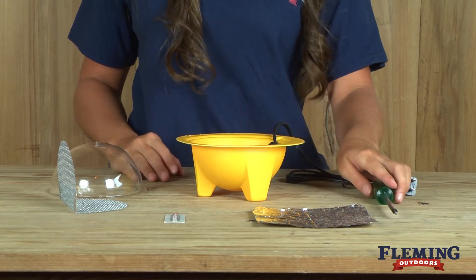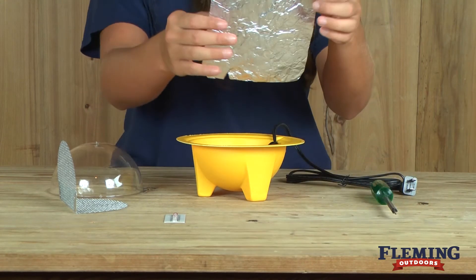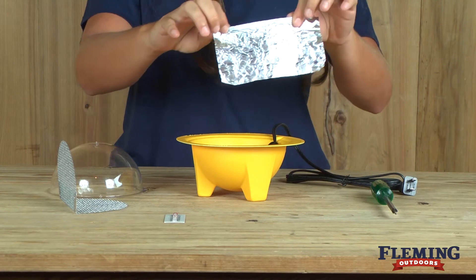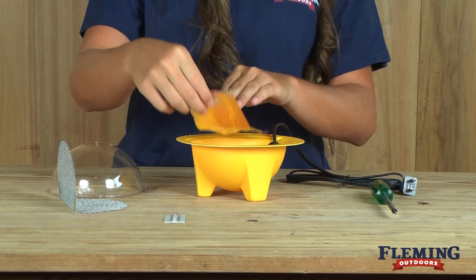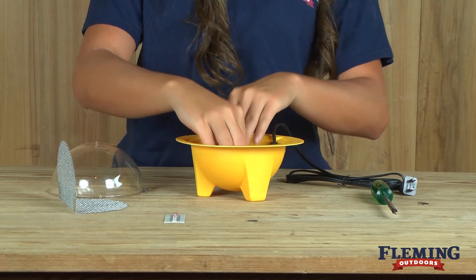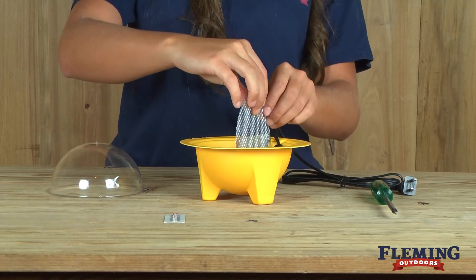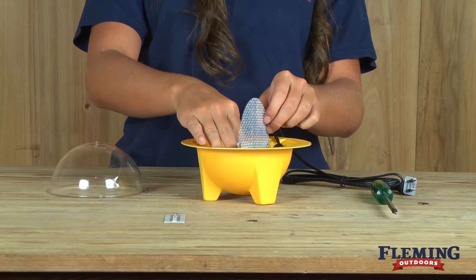Once you've installed the light, take your tinfoil and cut it in half. For demonstration purposes, I'm folding it. After you've put your tinfoil in, place the wire mesh over it.